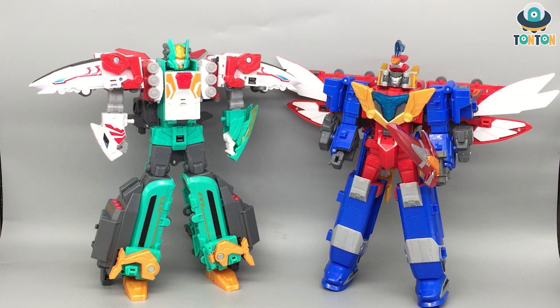Hello guys, this is Thanh Thanh here and welcome back to my channel. So as you all know, for the Deluxe Gattai — or Megazord — they all share the similarity of all the other robots being able to combine with one another.